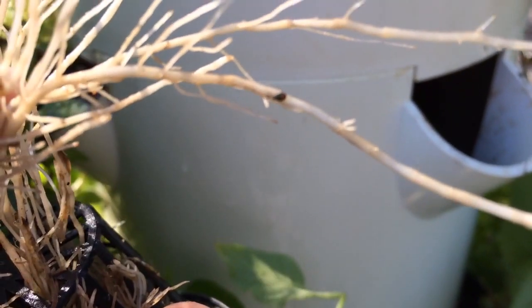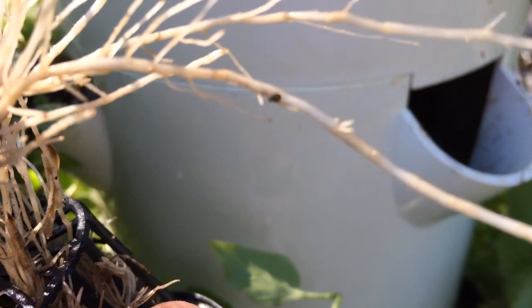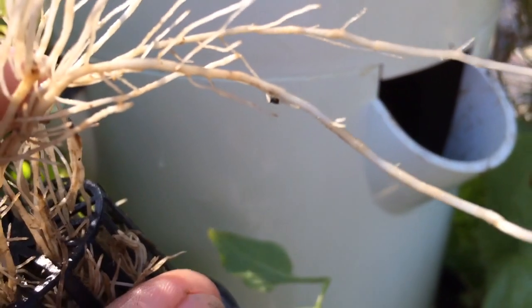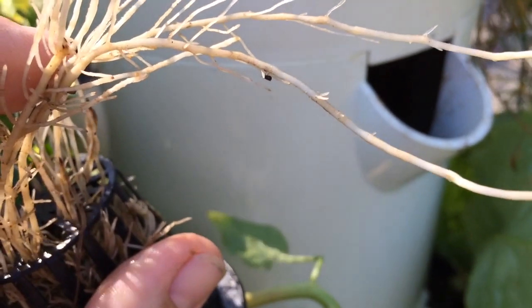Let's talk root aphids. Do you see this root aphid crawling around? This looks like a black speck but it's actually a bug. It's an aphid, but it's not your typical aphid — it's called a root aphid, and they are buggers.